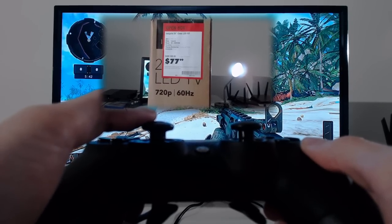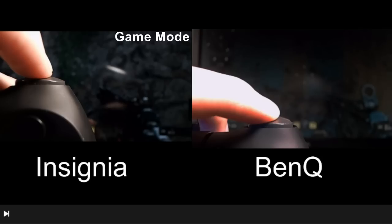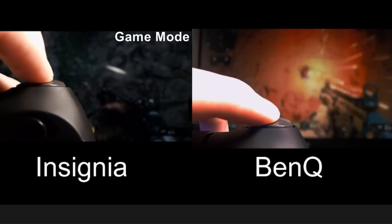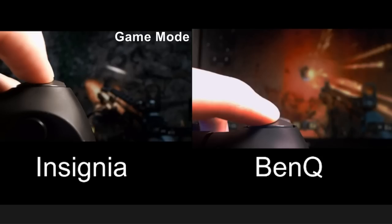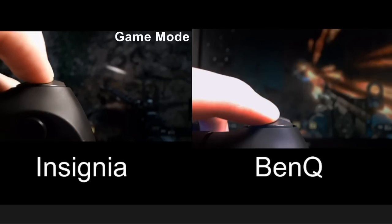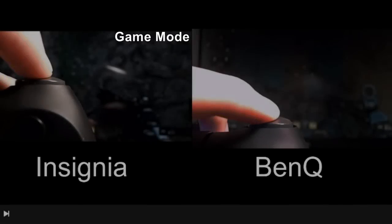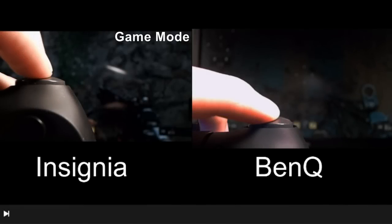I wanted to measure the input lag difference between the TV and the gaming monitor to see if there would be a significant difference. I'm showing you guys a test side by side — the Insignia TV, which is a 720p 60Hz television, and a BenQ RL series monitor, which is a 1080p 60Hz gaming monitor. As you guys can see, the comparison is pretty interesting.